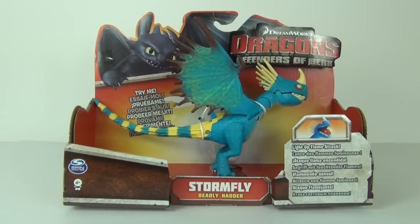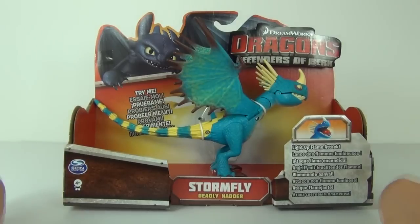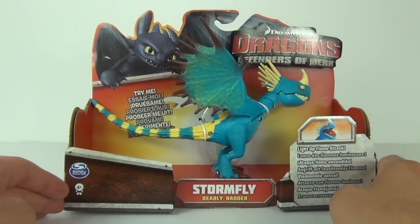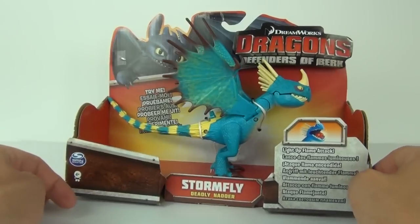Hey guys, welcome to Toy Review TV and a Dragons: Defenders of Berk action figure review. This one is Stormfly, one of the larger figures. These are action dragons and they each have their very own independent action.